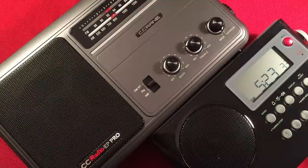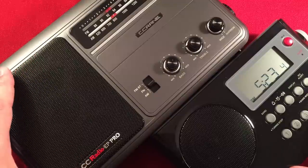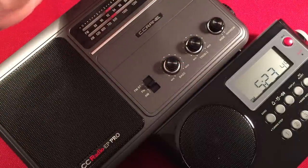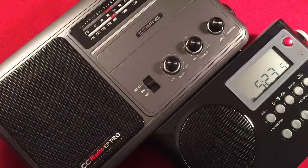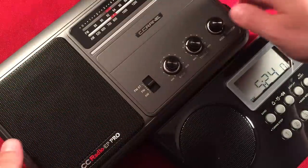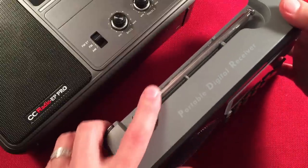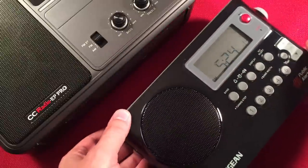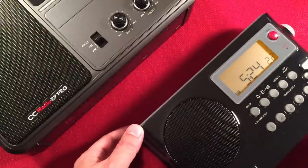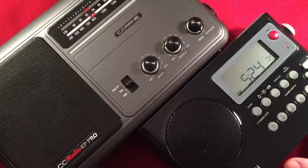Build quality — fit and finish. The fit and finish on both these products is very nice. You're paying good money for these radios and you expect good quality parts. On the EP Pro, the knob controls feel really smooth, buttons are responsive, everything sits nicely, the handle recesses nicely, and the antenna swivels properly. Same with the Sanjen — everything is so compact and well built, with a nice recessed antenna. The buttons feel responsive and everything just feels premium. They definitely tie in that category.